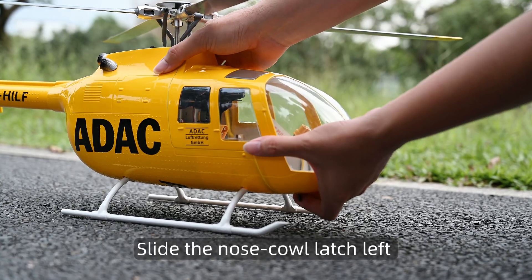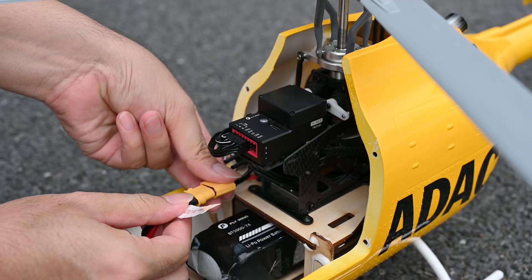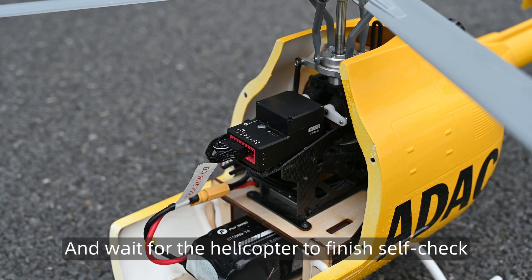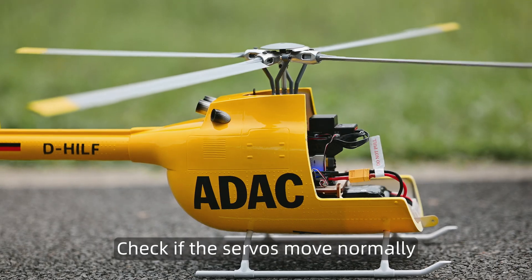Slide the nose cowl latch left and swing the nose canopy open. Connect the battery and wait for the helicopter to finish self-check. Check if the servos move normally.